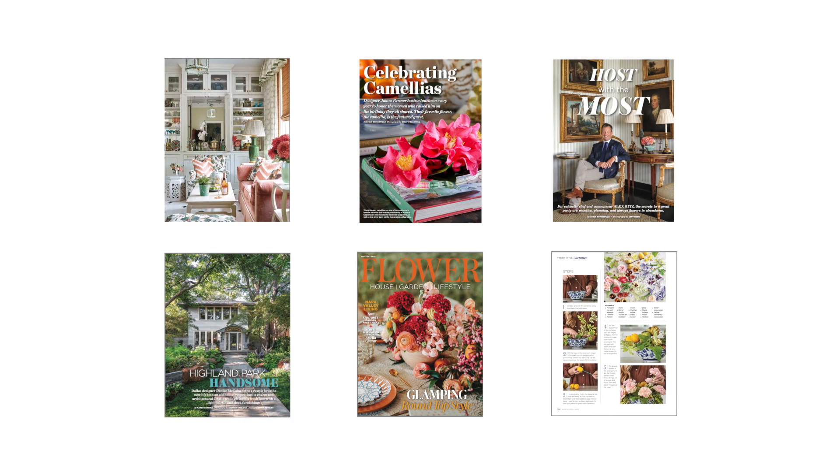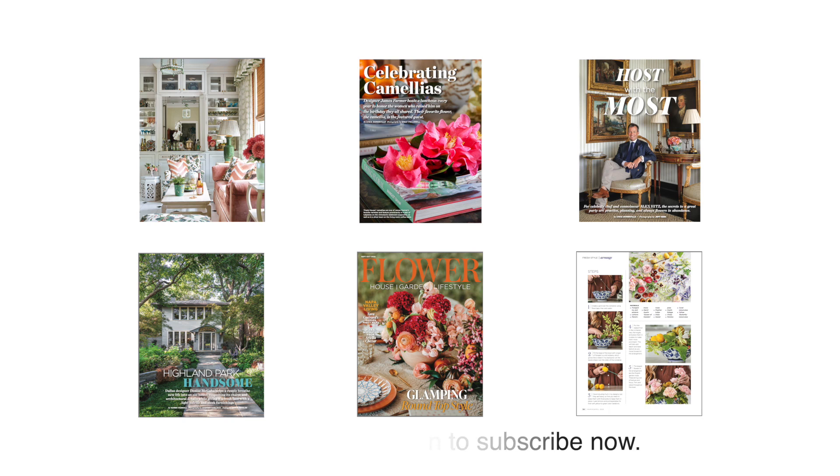This video is brought to you by Flower Magazine. See the description of this video to subscribe now and receive six copies each year for more beautiful interior design, flowers, and gardens.